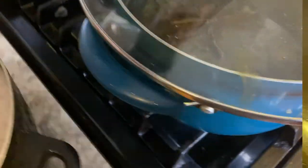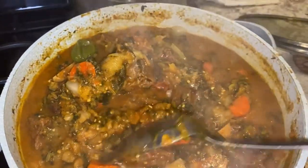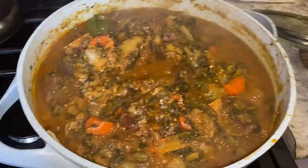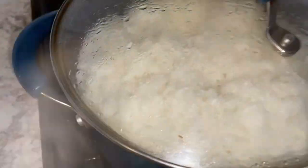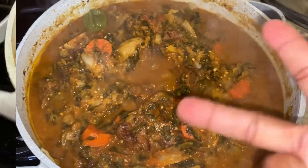Once this comes to a bubble we're going to add the rice. Just need to let it boil a little. And the rice is almost done too. Guys, almost time to eat. Stay tuned.